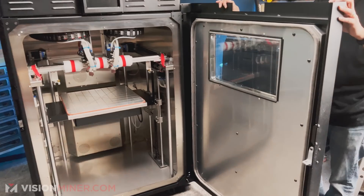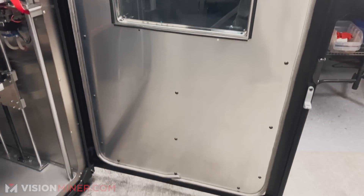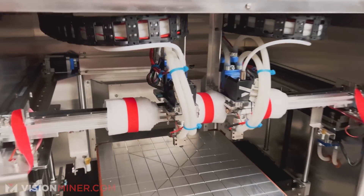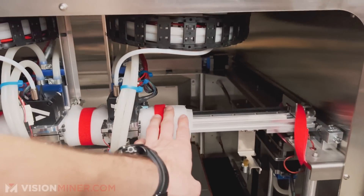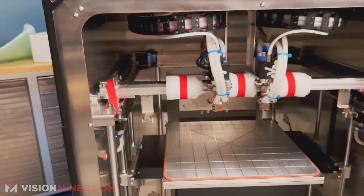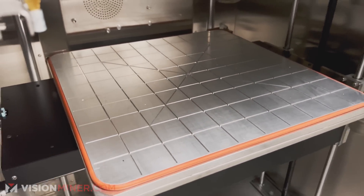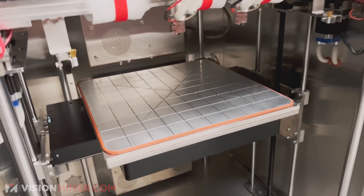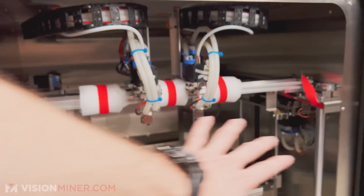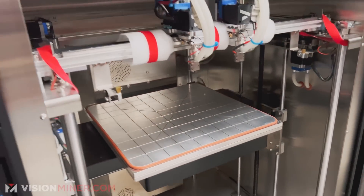This thing looks like an absolute beast. This door with the new smaller window looks like it belongs on a vault. Inside we've got all these straps and everything holding the heads in place. We've got the single gantry, and that's what gives us the IDEX capabilities. And the vacuum bed, of course, which gives you different printing surface materials really easily and hot swapping. We're going to come in here, unstrap everything, take off the packaging, and get this thing powered up.